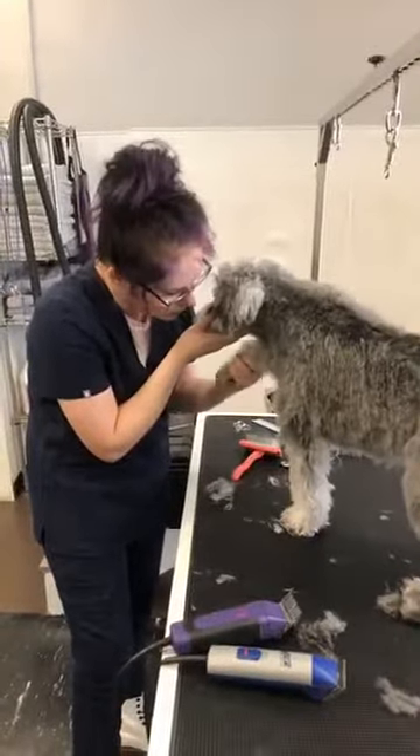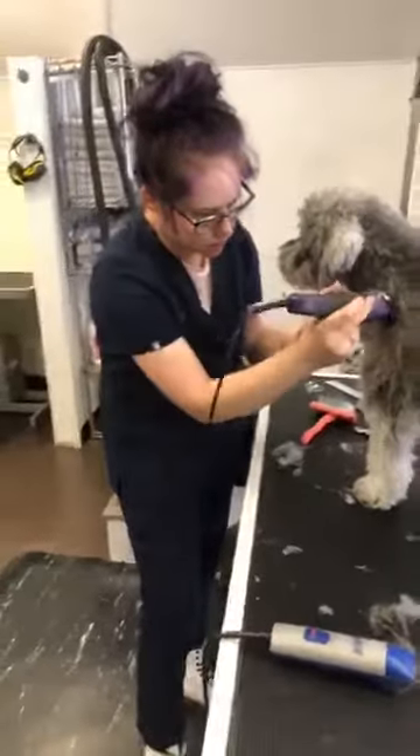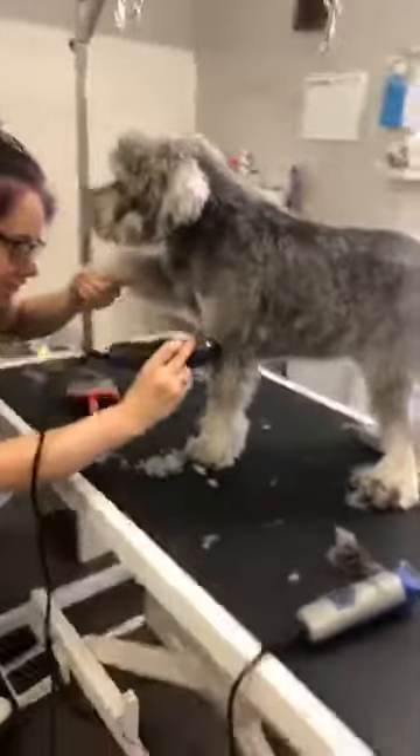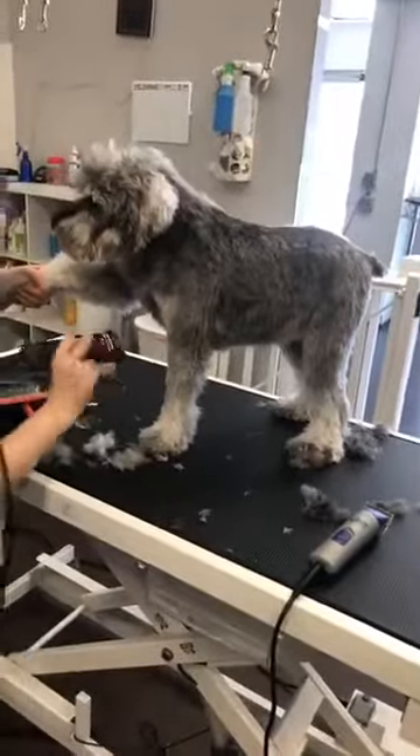I'll pick up one foot while he's standing and go down the opposite leg, because picking up that foot makes it more difficult for him to lift the other foot.